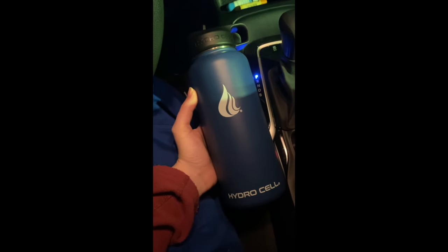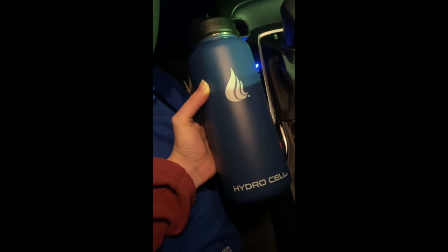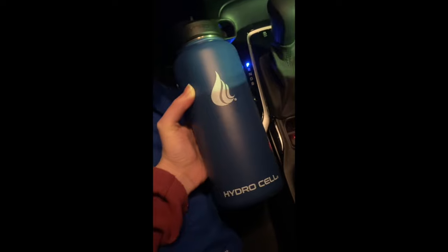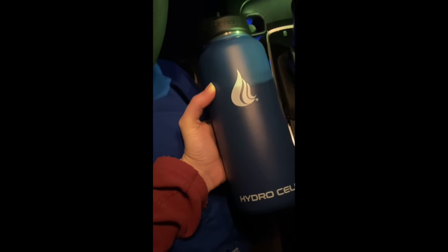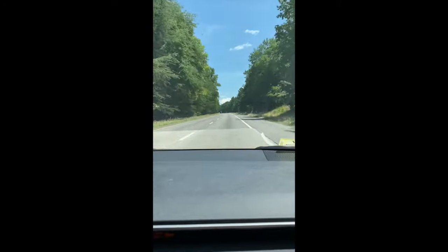Hey guys, quick update on the Hydra Cell water bottle - it actually lasted my entire 12-hour shift! Around three o'clock the ice completely melted, however when I got off shift the water was still ice cold. I'm pretty impressed.